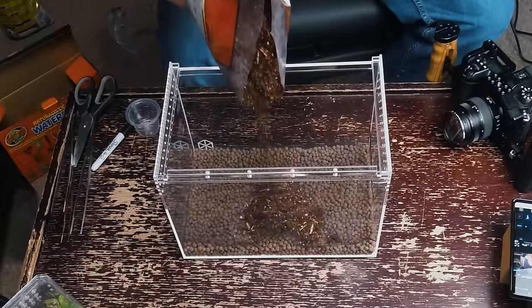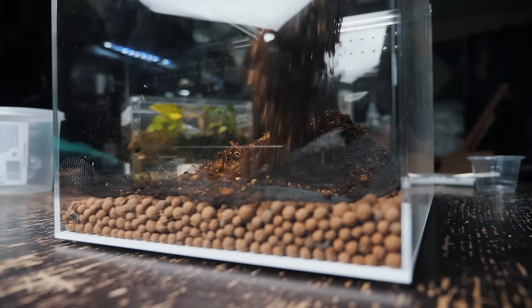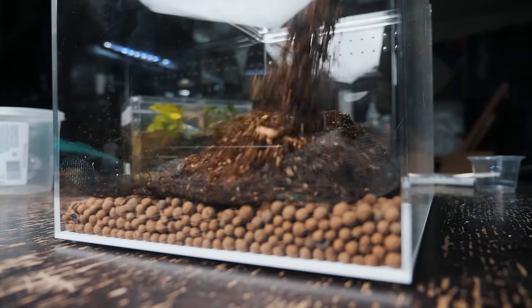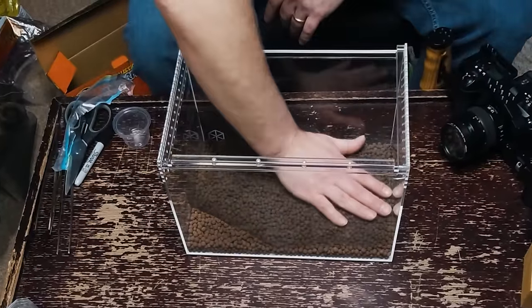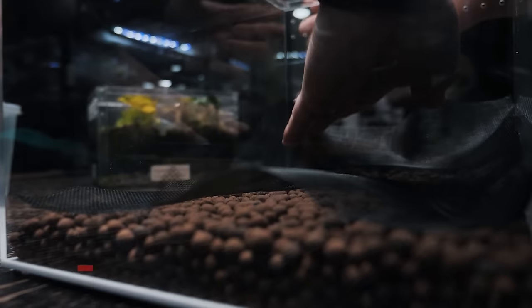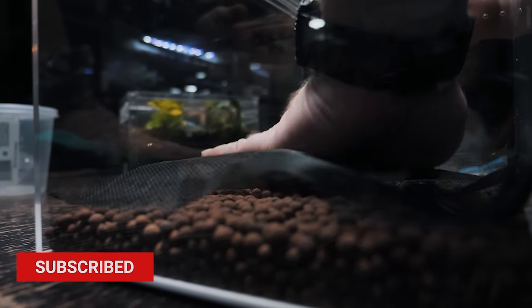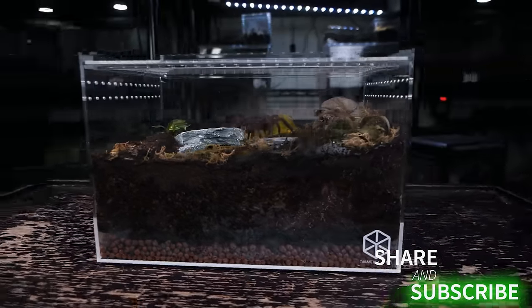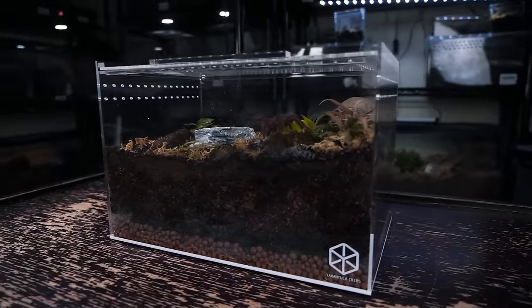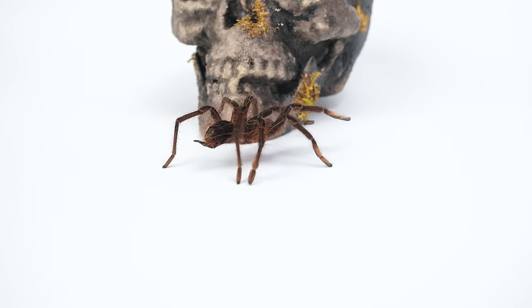The last time I made a video about a bioactive enclosure for therophosa species, I was using a different substrate that didn't require a drainage layer. The issue with drainage layers — especially with these specific tarantulas — is that they like to burrow. As soon as they hit that substrate barrier, that mesh you have over the hydro balls, they don't stop. They'll dig it up, the substrate gets in there, the water gets mixed, it goes stagnant. It's a mess. Drainage layers don't work well for burrowing species or opportunistic burrowers like therophosa or a lot of new world tarantulas.